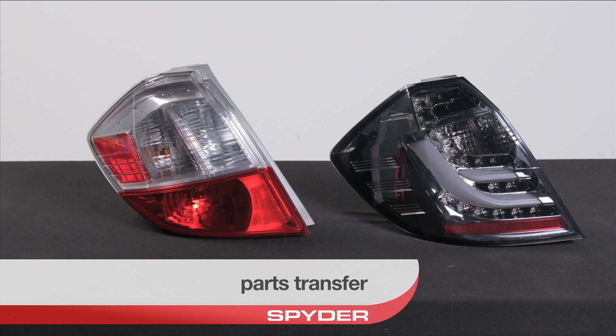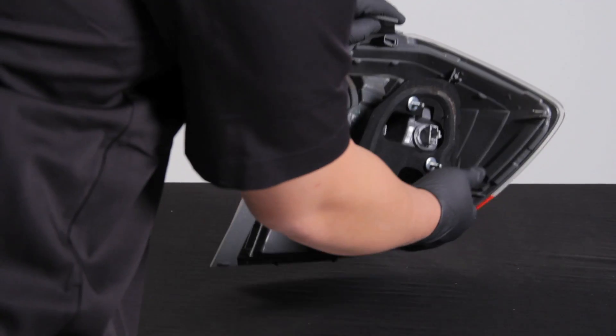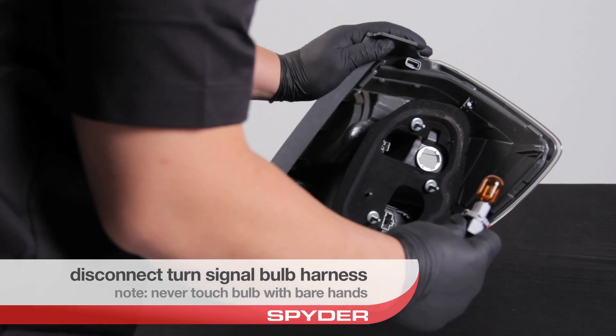We have to transfer the turn signal bulb before proceeding. Take a look at the back side of your OEM tail light and disconnect your turn signal harness. Never touch bulbs with your bare hands.